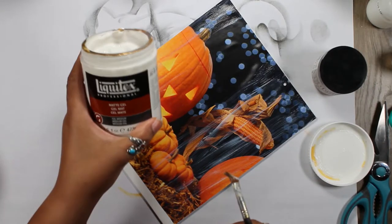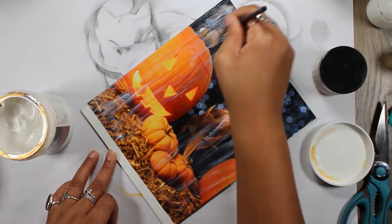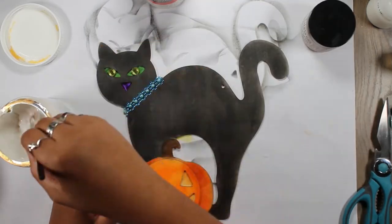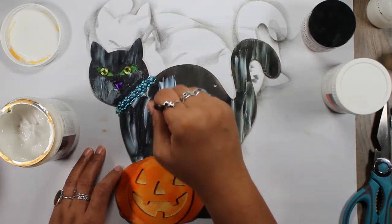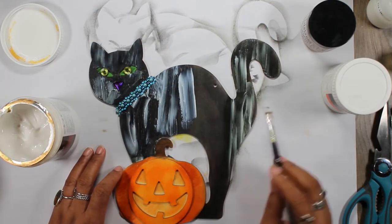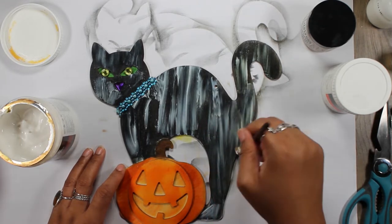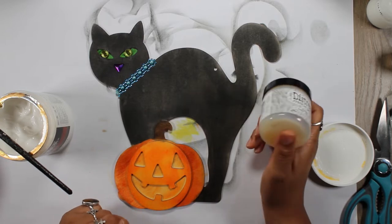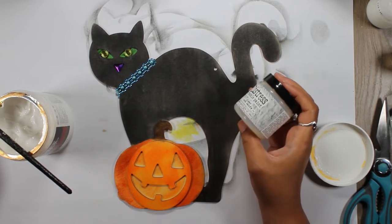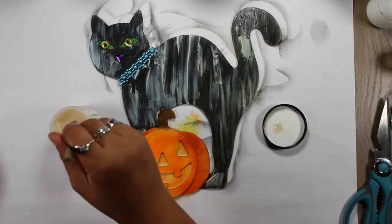This is matte gel — I just want it to look less like paper. I also use the matte gel to seal the cat. Hopefully this will keep the ink from running with humidity or anything like that, because I do live in Florida and I usually store my crafts in the garage. I'm using Tim Holtz Distress Crackle to create texture on the pumpkin, and I'm hoping not to ruin it.